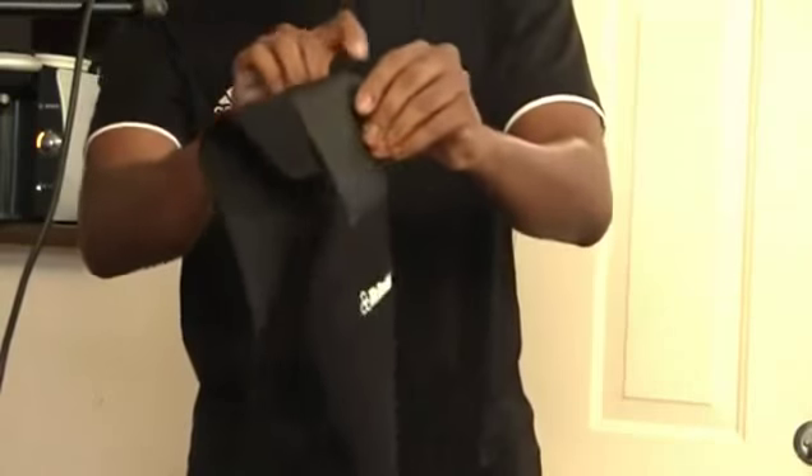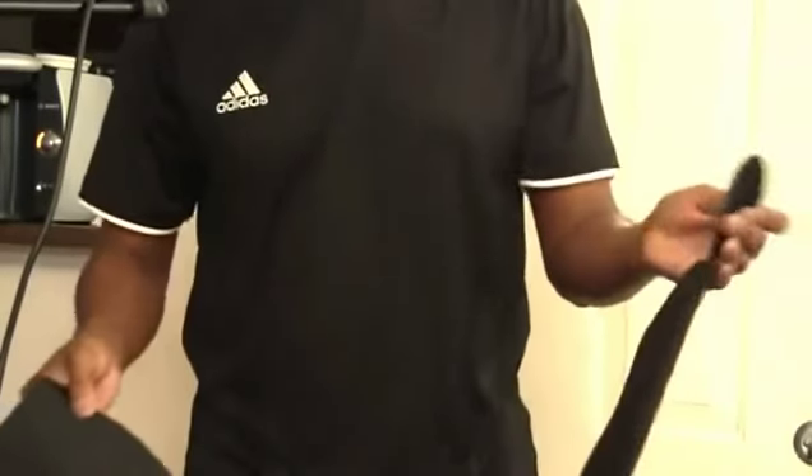If I had to guess, I'd say this probably goes up to about a 45-inch waist. My waist right now is about 34-ish.